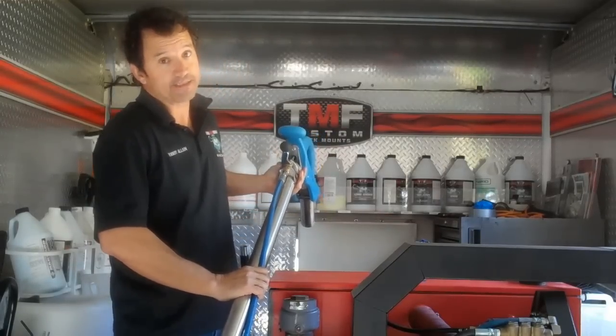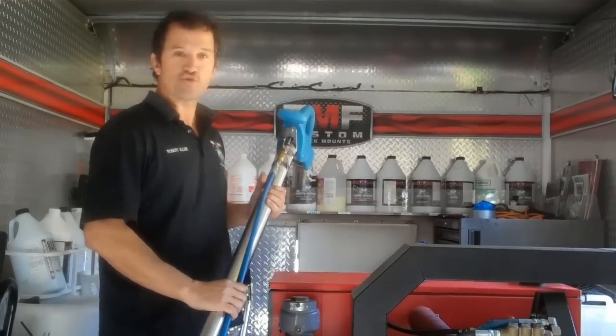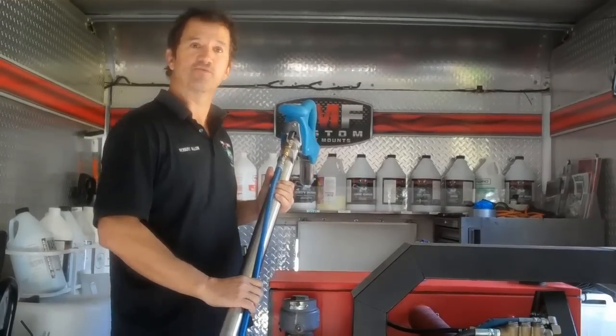Some say cutting off the ball valve is necessary, some say it's not. That's why I'm going to give it a shot today. So let's take it inside and give the Striker Wand a good opportunity to see what it can do.